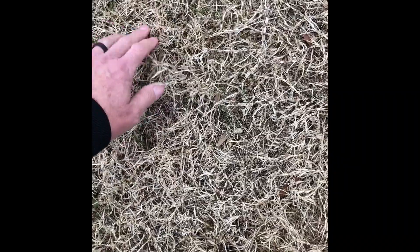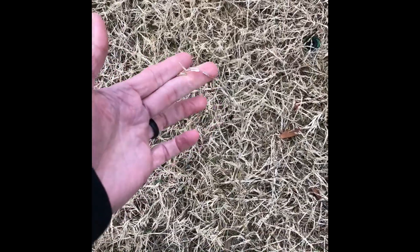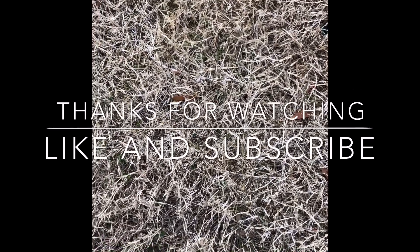We usually recommend a heavier rate of compost and a soil inoculant to help that. It'll appear compacted too sometimes, and it'll have a crunchy feel. But if the runners pull up just like that, it's almost always take-all root rot — or possibly too much pre-emergent.